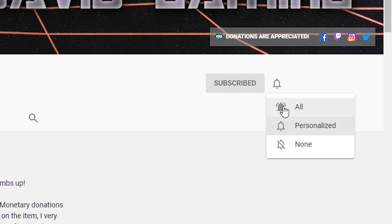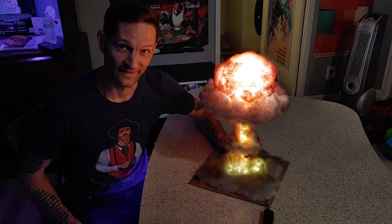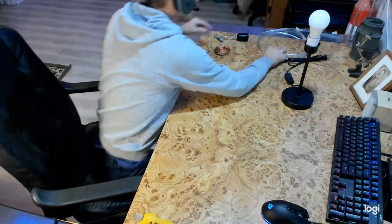Hit that subscribe button and click that bell so you never miss another video. Hello and thanks for joining. Today we're going to be doing a DIY video — a nuclear explosion lamp. We're going to be taking an ordinary nightstand lamp and turning it into this fantastic nuclear explosion lamp.